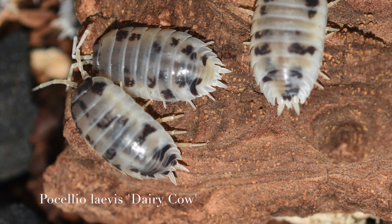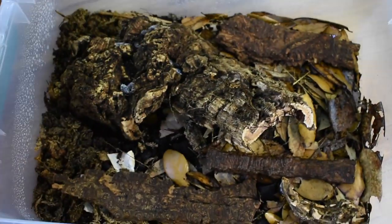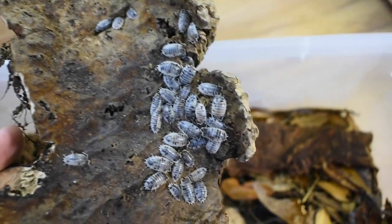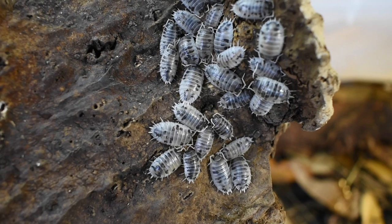These guys are Porcelio laevis dairy cow — another isopod that can be really prolific. I didn't think there were that many in this container either until I started digging through the substrate and noticed there are just babies everywhere. These are probably one of my favorites just because of their unique look, the fact that they're prolific, and there's always a ton of them in the tub, which makes them kind of fun to keep.